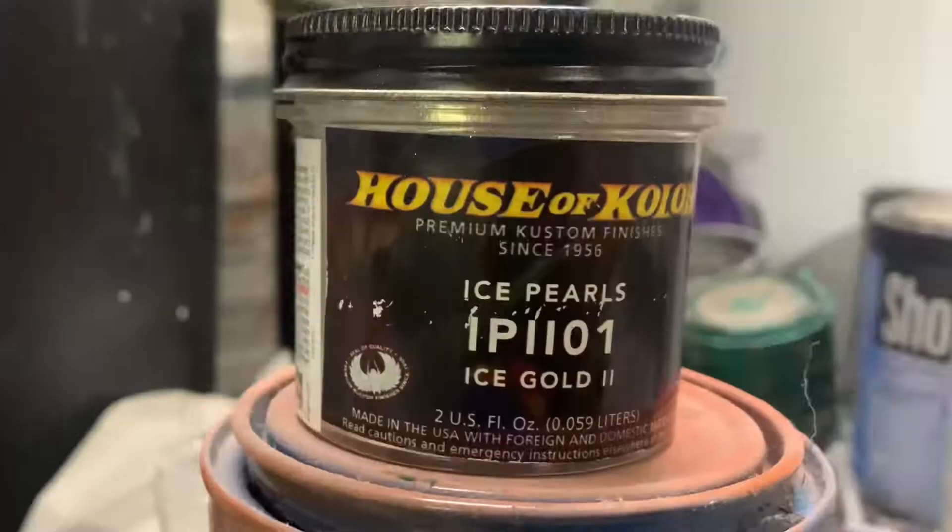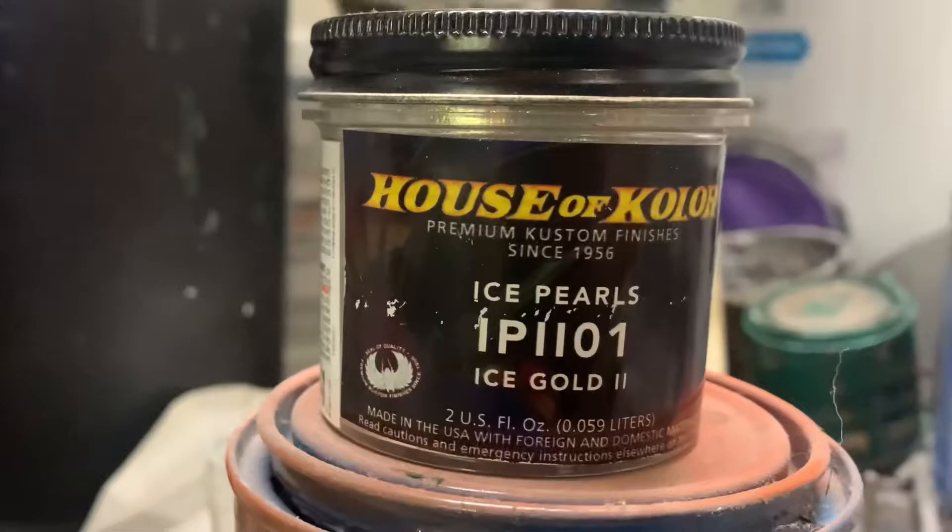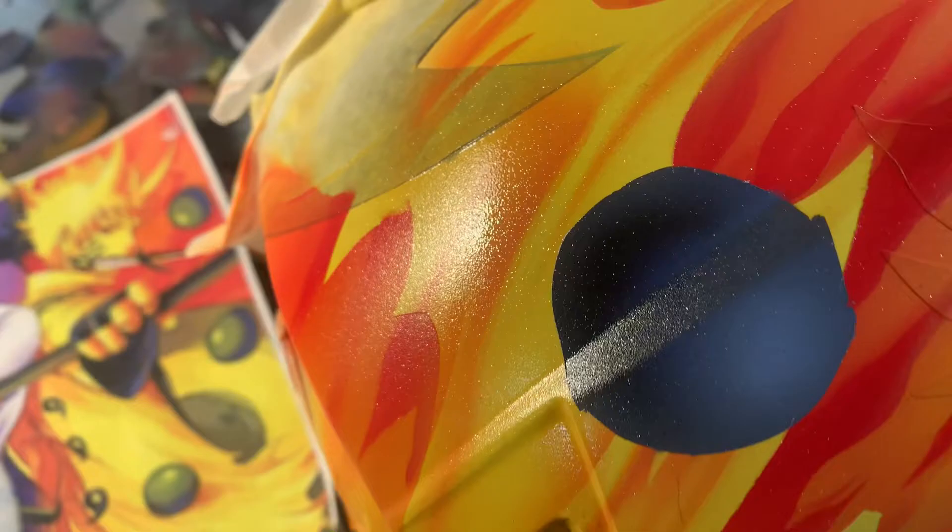Just like earlier — a different color ice pearl. I do want a gold version on top of the yellow. It'll give it a really nice pop once the sun hits it outside.